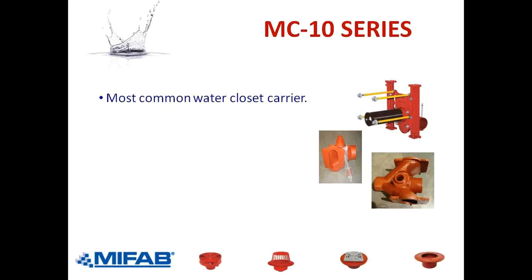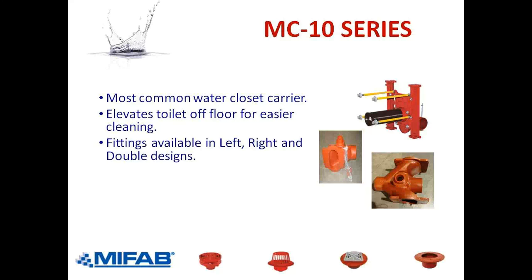The MC-10 is the most common water closet carrier. It elevates the toilet off the floor. The toilets in most of our homes are on the ground, but in most commercial public areas they're off the ground. The reason for that is it's easier for the maintenance staff to clean underneath the toilets and get any debris and dirt that has accumulated there.